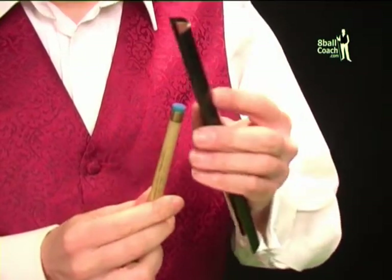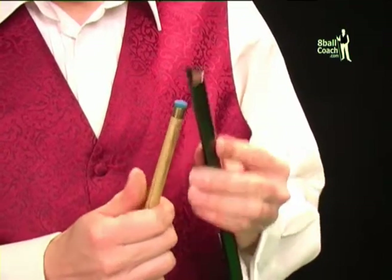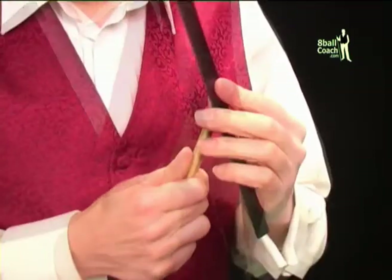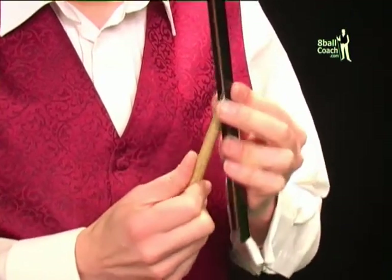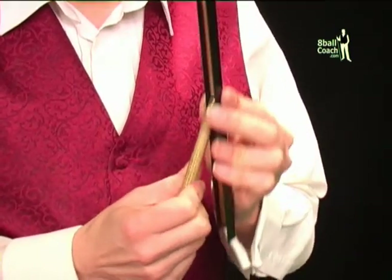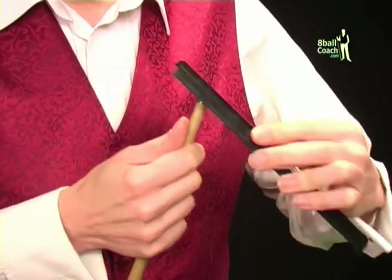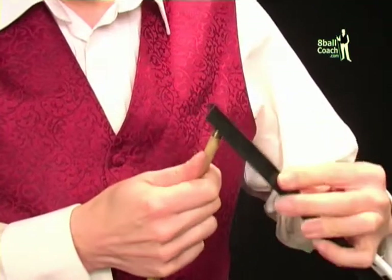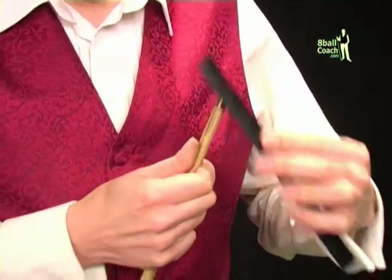The best way to achieve a uniformly rounded tip is to use a tip shaper. When shaping the tip, you should always stroke down from the centre of the tip. If you file the other way, it rips up the fibres of the leather, which will weaken the tip and in some cases make it unplayable. It's a good idea to screw the cue back together for this bit so that as you file down, you can rotate the cue and make sure it's filed equally all the way around.